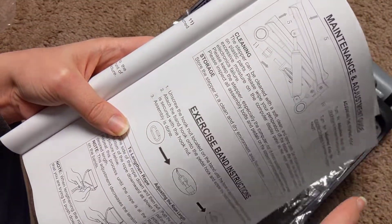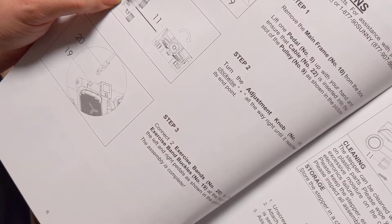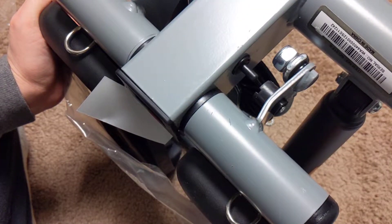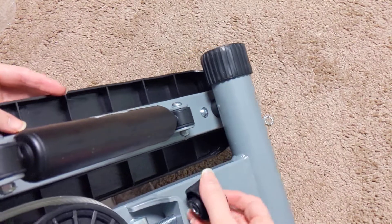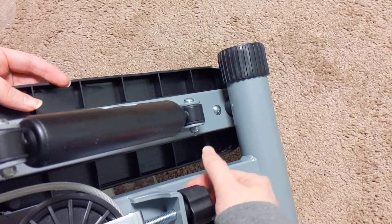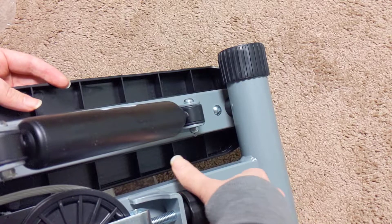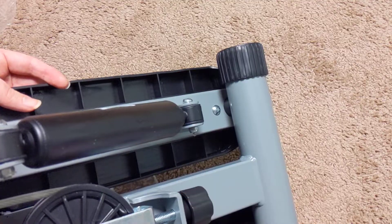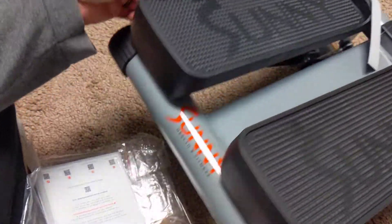Turn the adjustment knob — oh, it goes on the front! Ha! There we go. So that makes it either tighter or looser. I guess it increases the force of pushing the pedals down.